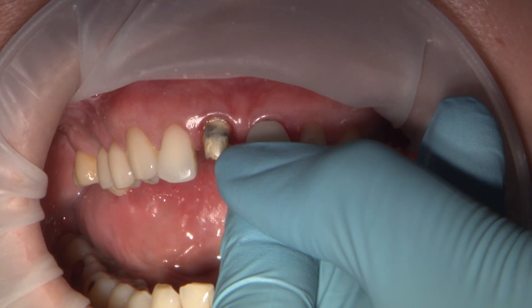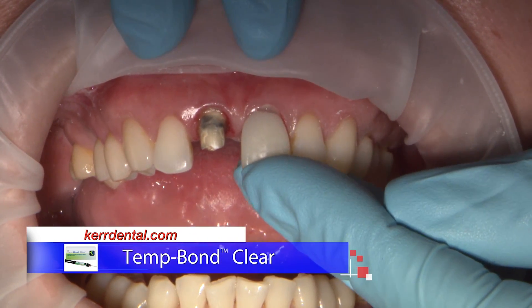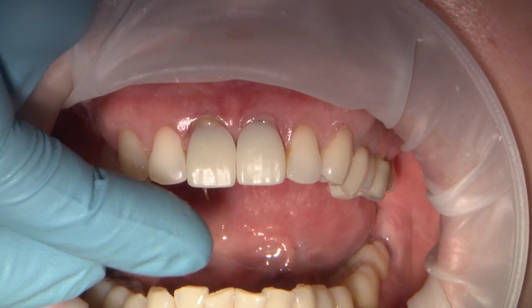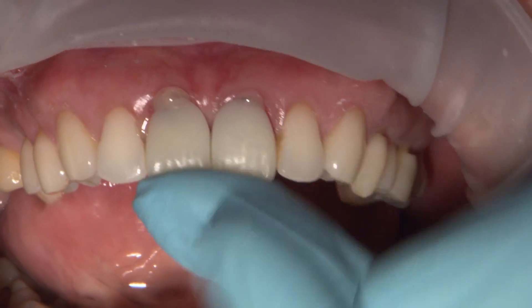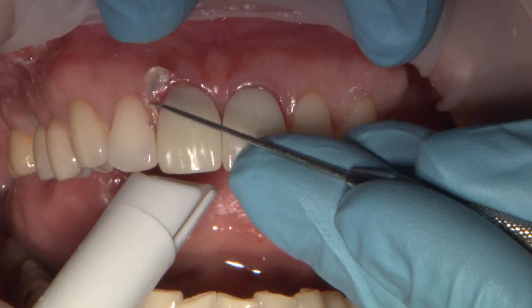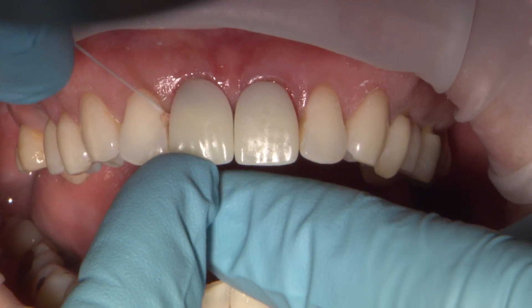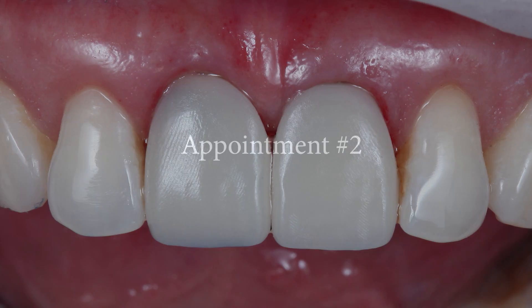These Biotemps are now temporarily cemented using Temp Bond Clear. The excess clear cement is extruded beyond the margins. This cement does have a light activation component — with a few seconds of light curing, the cement accelerates into the gel phase, making clean up a breeze. This is one of my favorite cements to clean up, as you can see how easily it separates off the margins in a very nice solid piece. With a floss knot, you can see how effectively the interproximal areas can be cleared out.